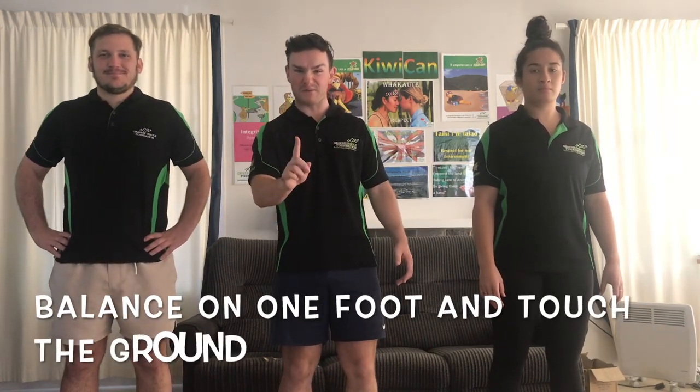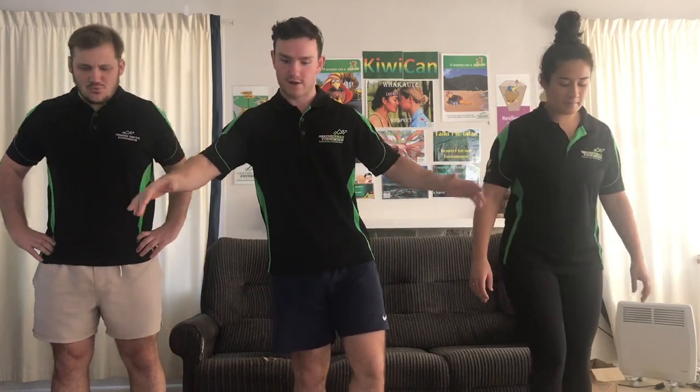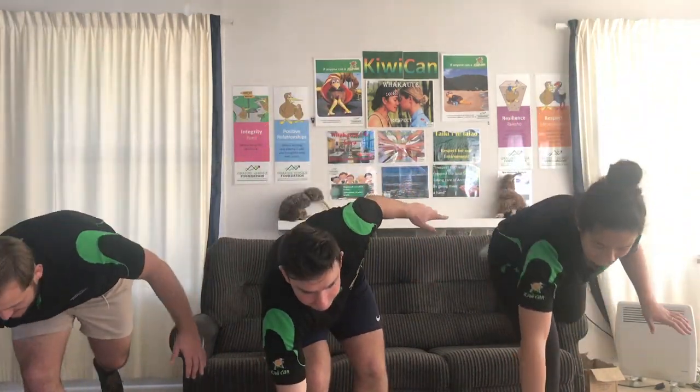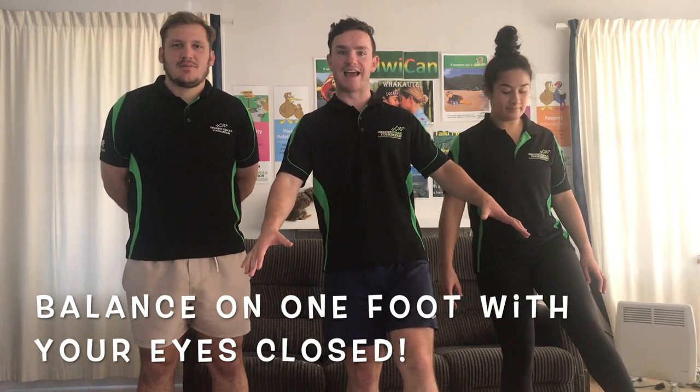Number three: you have to try and balance on one foot but also bend over and touch the ground. Let's give this a try. Alright, you guys might be doing really well so far. Step four is our first proper challenge — we're going to stand on one foot but also close our eyes. Try and time yourselves and see how well you do. See if you can beat our times.